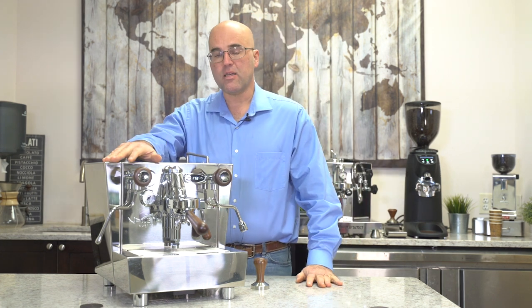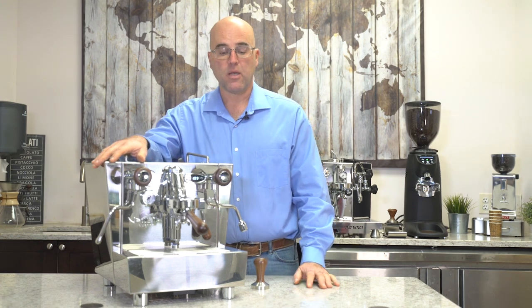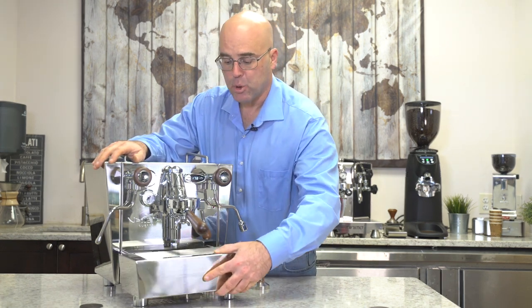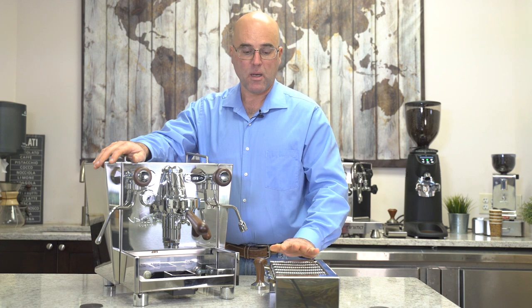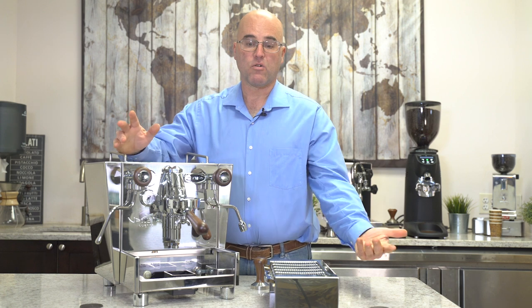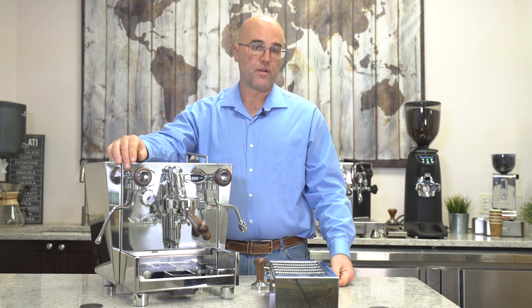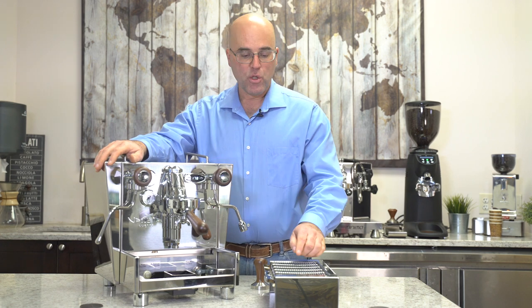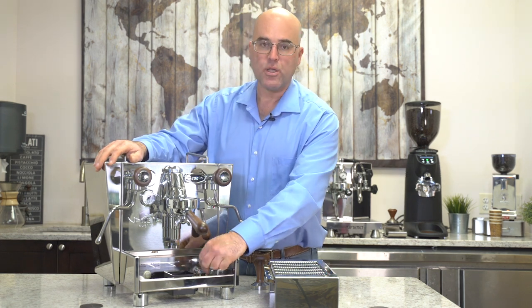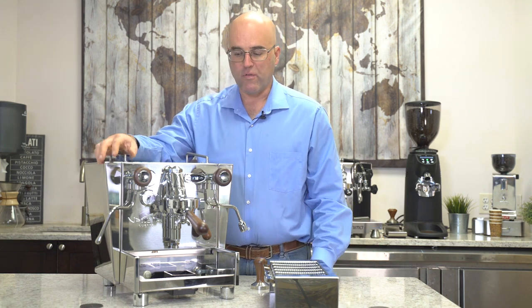One of the signature things known about Izzo — who has been asking us for over a year to carry their machines — is their deep drip tray. It is mighty deep. It is a shallow pour, but in some cases a shallow pour is better because the crema doesn't break up. This machine can also be drained: there's a catch basin here that you can connect with an included drain hose, about a little over a meter.